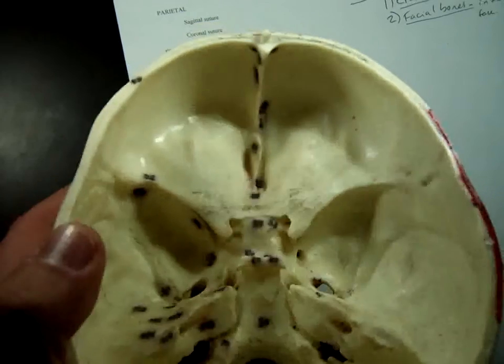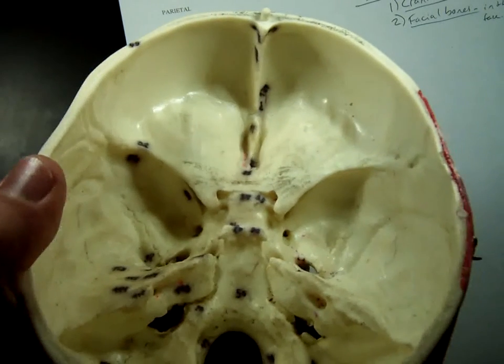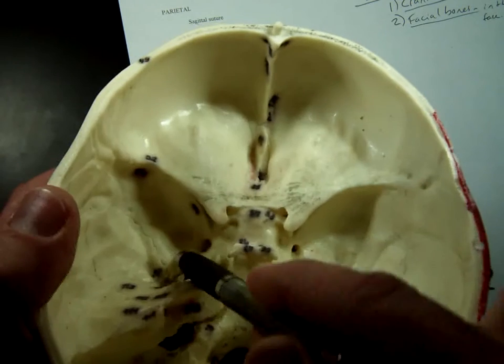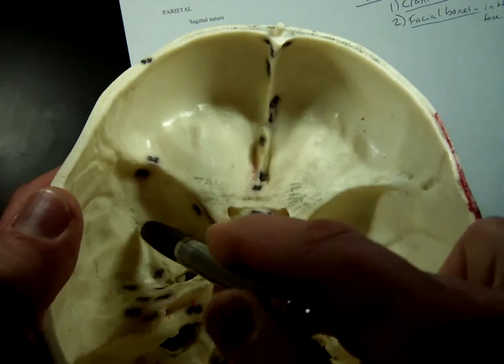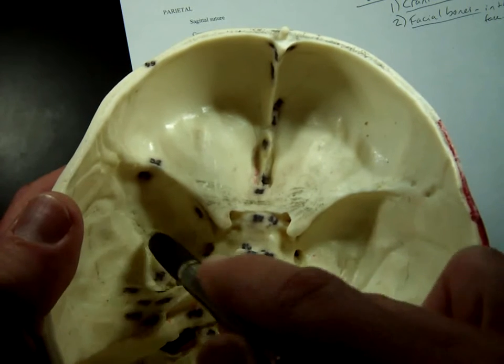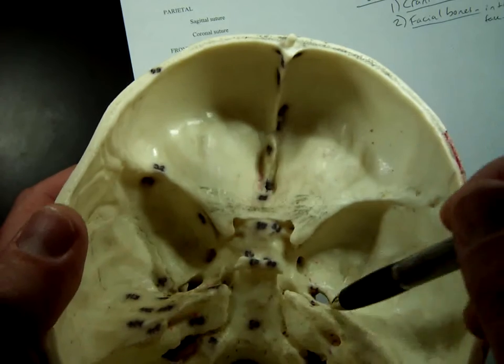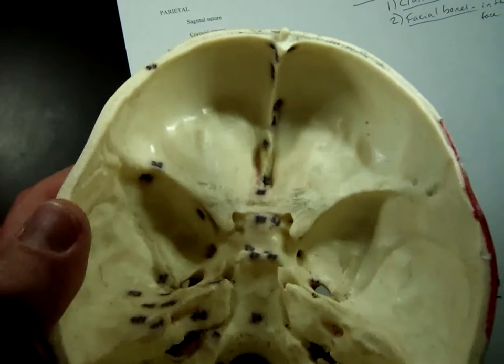It's probably the most difficult bone besides the ethmoid to pick out the borders of. You can see these rigid edges right here — that's where the sphenoid ends and the temporal bone begins on each side. But it comes all the way back to here.